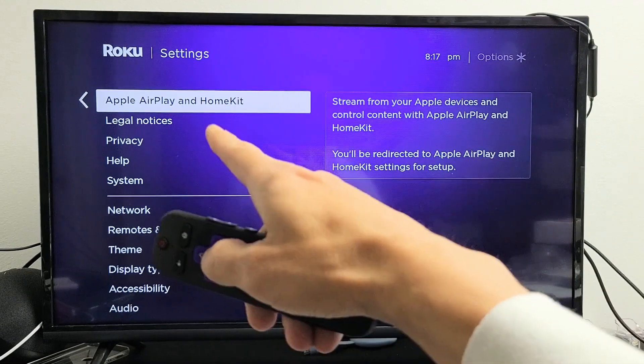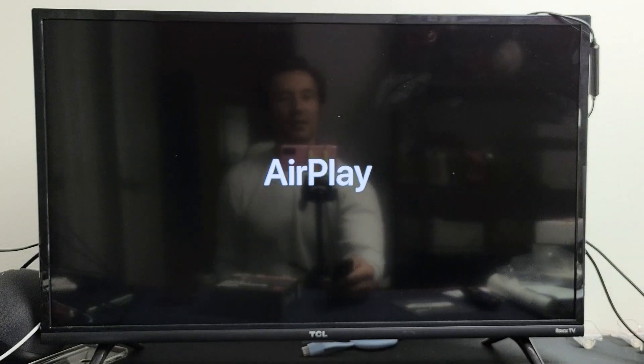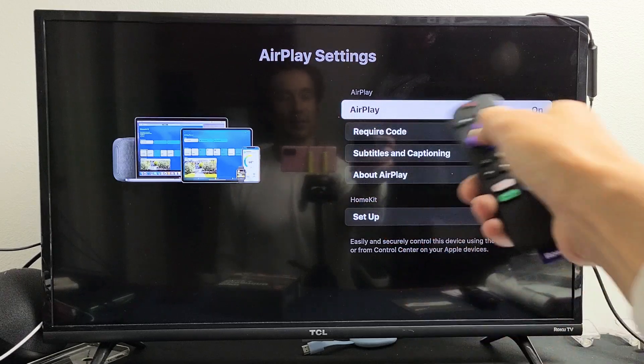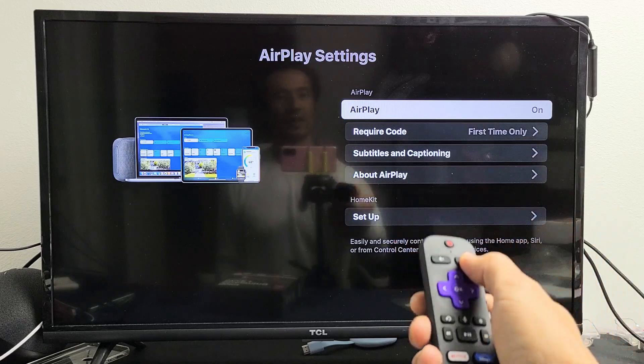Once we're here, highlight Apple AirPlay and HomeKit and click OK on the remote. Give it one second — right on top you can see AirPlay. You can turn it on or off. Let me go ahead and turn it on. AirPlay is on now.